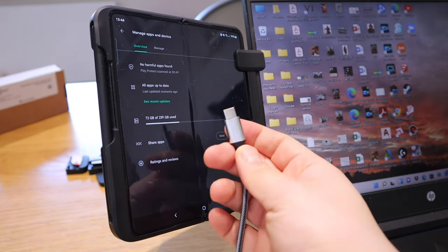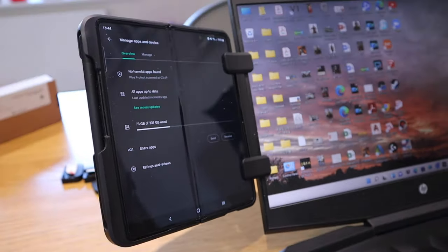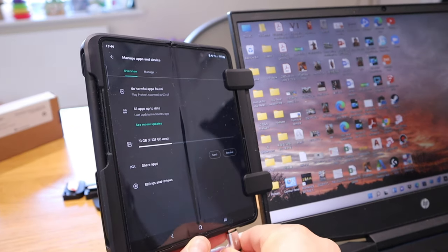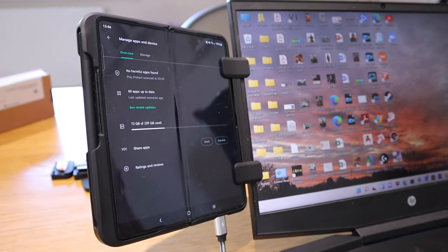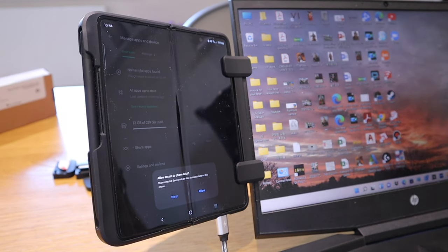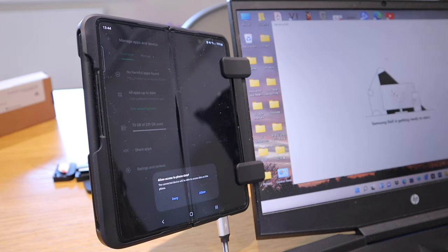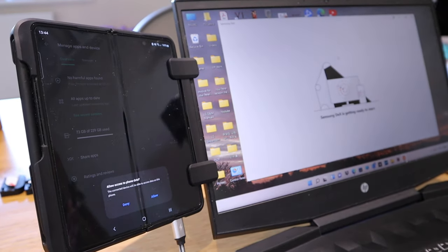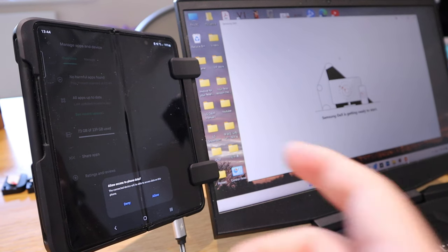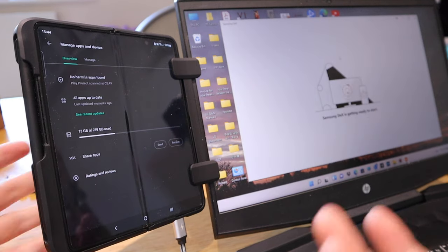All I need to do is take out my USB-C cable and plug it into the computer. To charge it you just slot it in there — so now it's connected to my computer and charging. At the same time a Samsung DeX pop-up appeared, so if I click on that it's now connected to Samsung DeX as well. It will ask whether you want to connect to Samsung DeX — you just say yes or no.